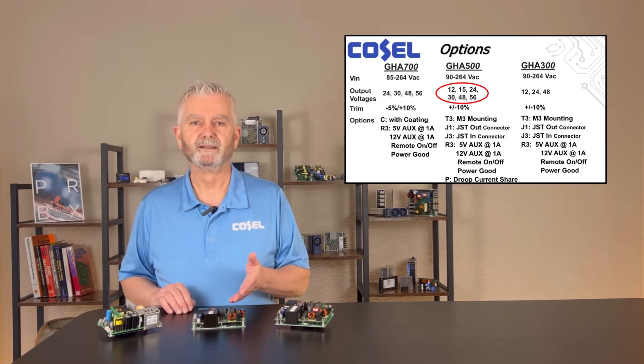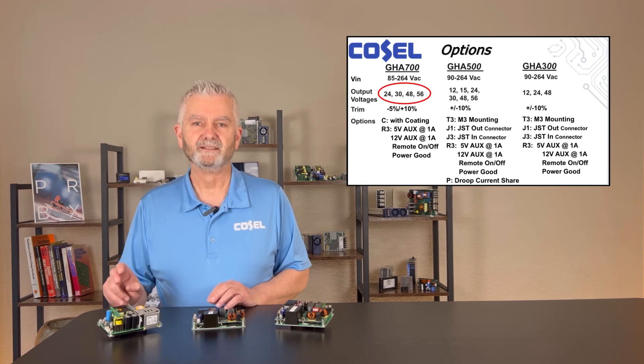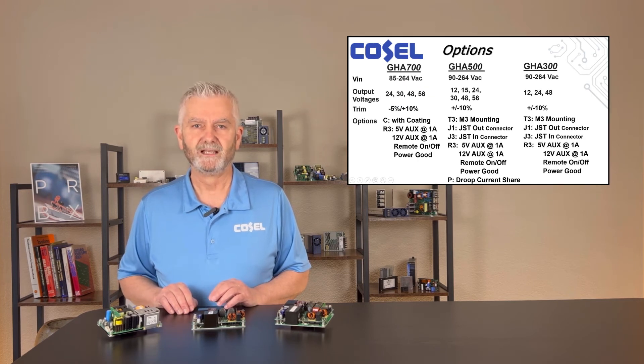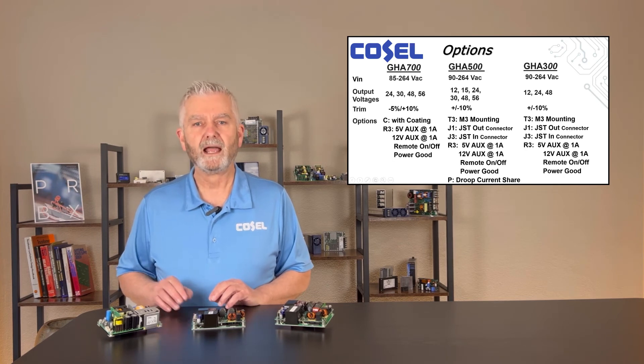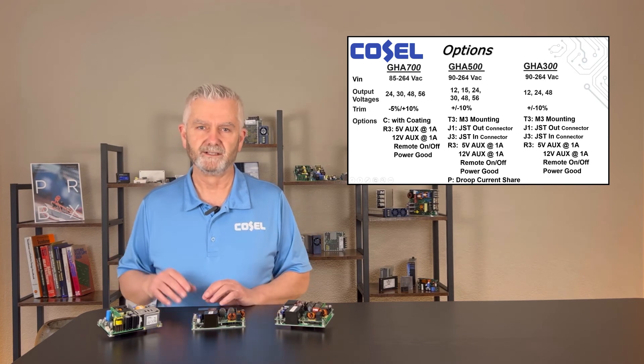The 500 watt standard output voltages are 12, 15, 24, 30, 48, and 56 volts. At this time the 700 watt is limited to 24, 30, 48, and 56 volts. The 300 and 500 watt output can be trimmed plus or minus 10 percent. However, the 700 watt outputs can only be trimmed minus 5 and 10 percent.